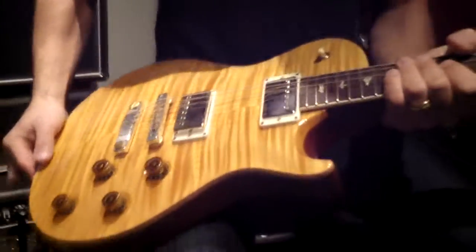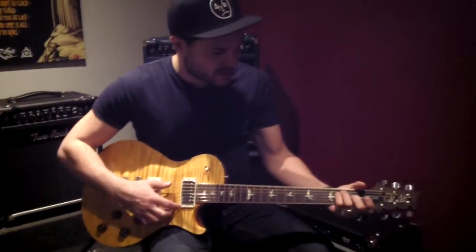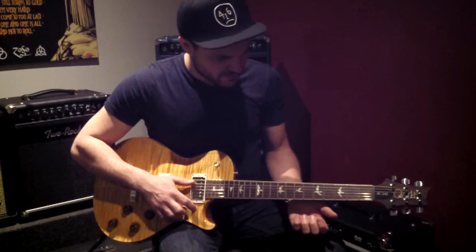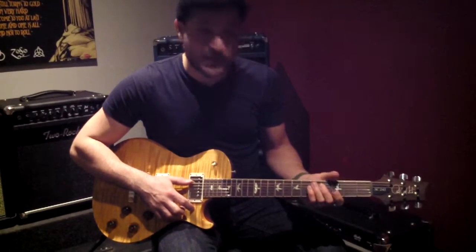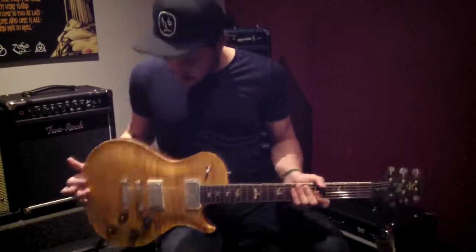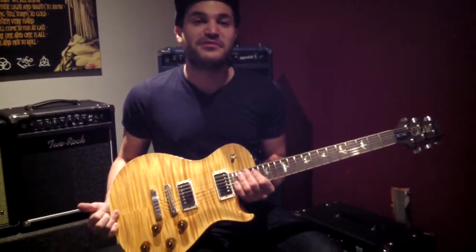Binding on the neck, bird inlays, as you'd expect from PRS. This one's got their pattern neck carve, which is a nice full, kind of fat feeling, but still very, very playable, still plays really fast. Yeah, we like these guitars. They play a lot easier than other similar looking guitars, and that's all we'll say about them.